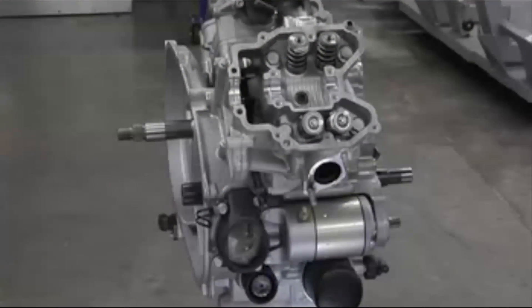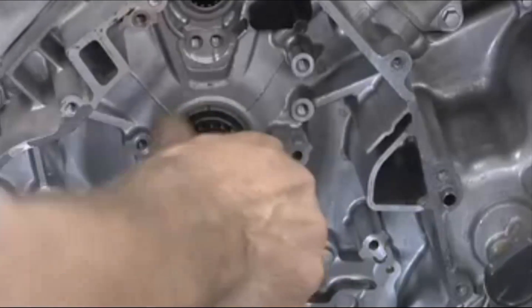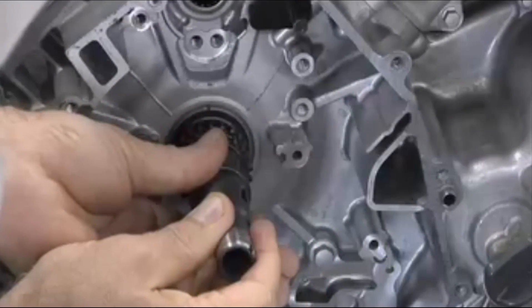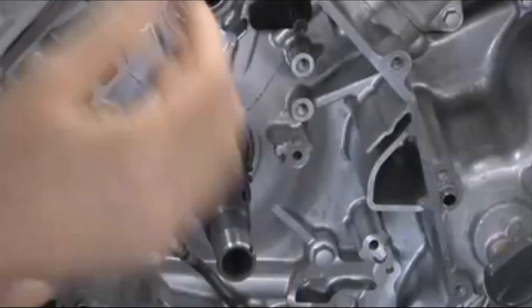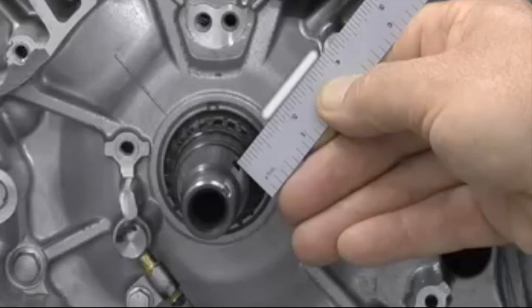This engine is being assembled and we're now at the point of installing and properly timing the camshafts. Start on the left hand side of the engine. Rotate the crankshaft until the keyway lines up with the rear cylinder timing mark cast into the crankcase. Use a straight edge to help you line up the timing marks.